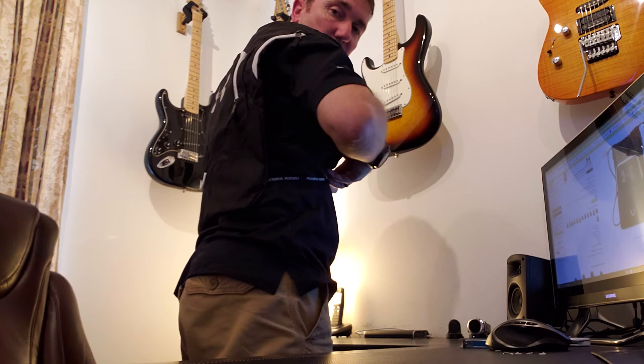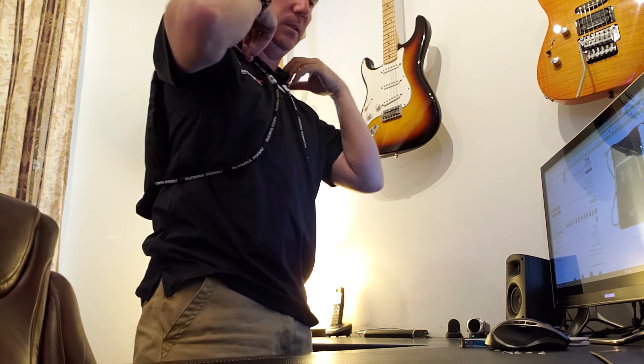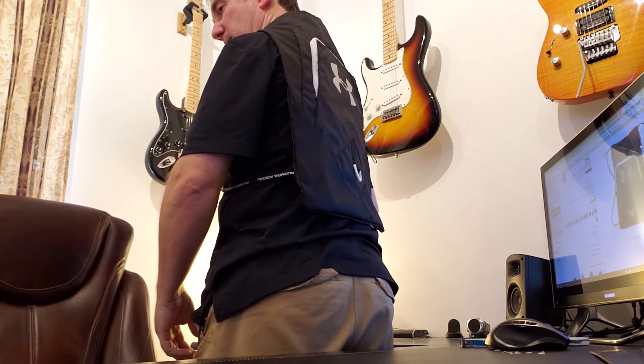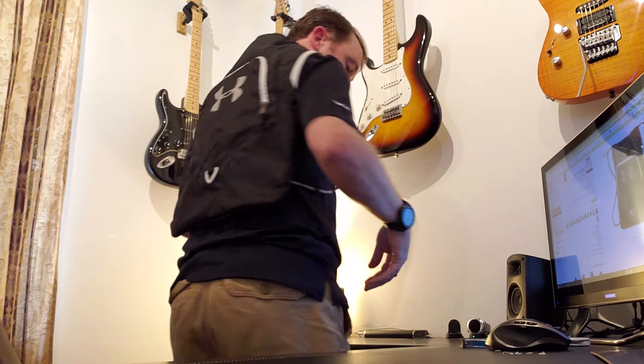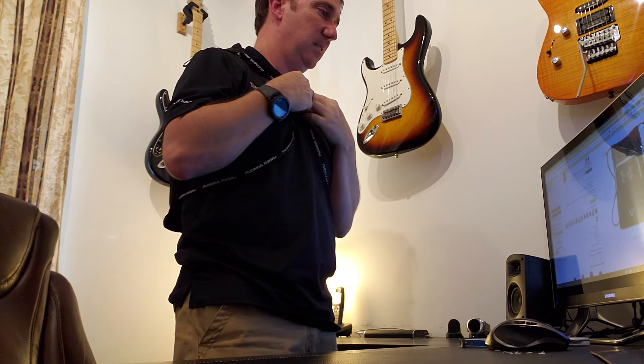So it was upside down — you just pull this up and down to get it comfortable for you. I feel like I'm wearing a life jacket — kind of weird. But that's it, that's the Under Armour Undeniable Sack Pack.